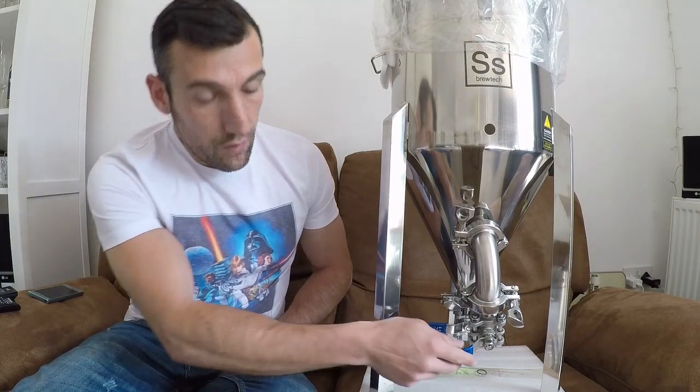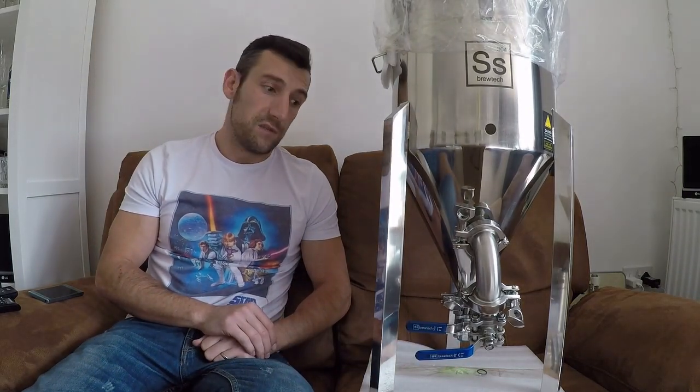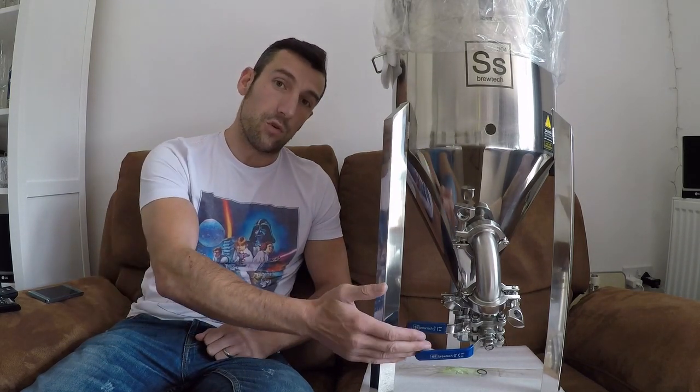Unboxing looks pretty smashing. I've got the regular 1.5 inch valve on it, not the Butterfly. The Butterfly is an open-and-close job, whereas you get some control with the 1.5 inch valve that you don't get with the Butterfly valve.